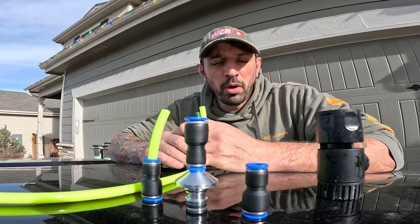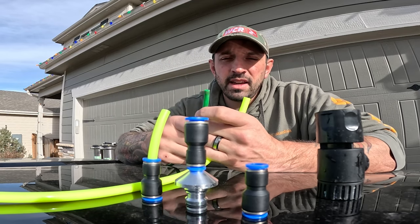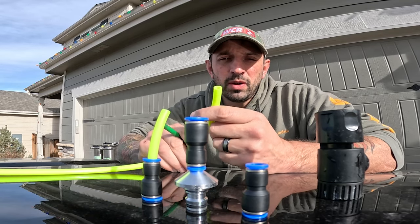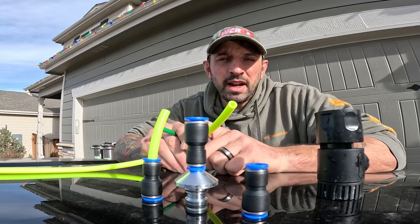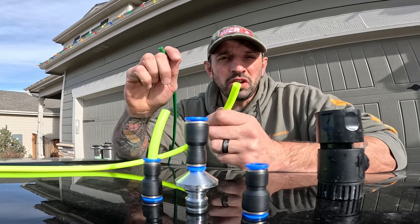We also have the Zero hose, which we've had for a very long time, that has a 5/16" outer diameter with a 3/16" inner diameter. We've now made this Zero High Flow based on a lot of requests — it has a 10 millimeter outer diameter and a quarter inch inner diameter, so you will receive more volume of water from this hose.